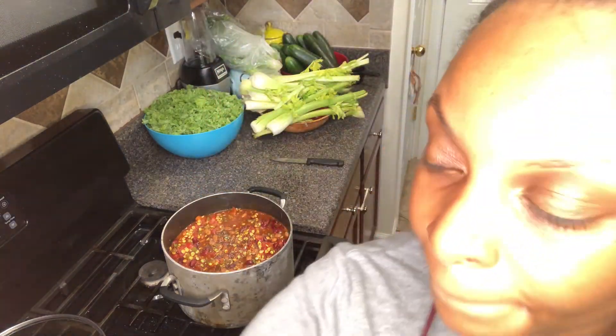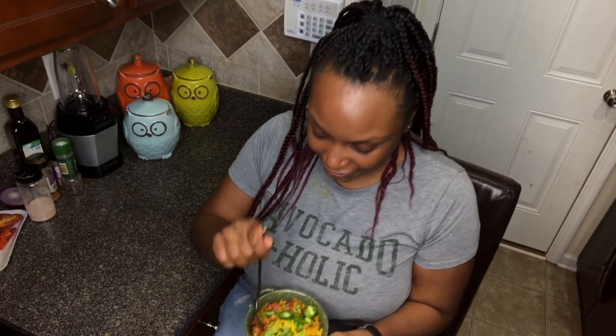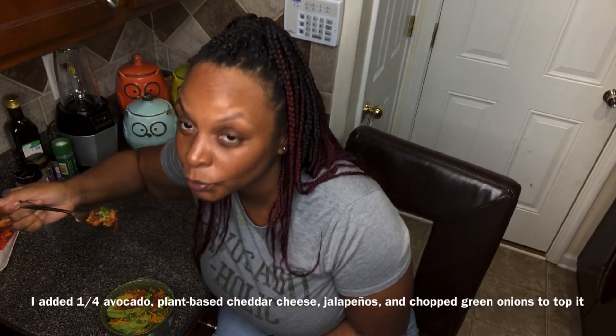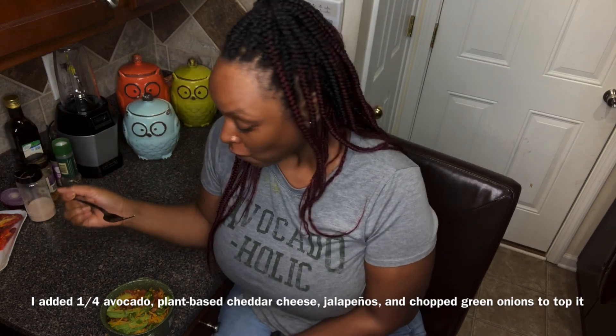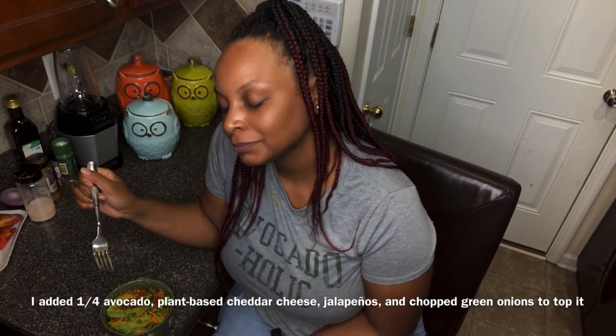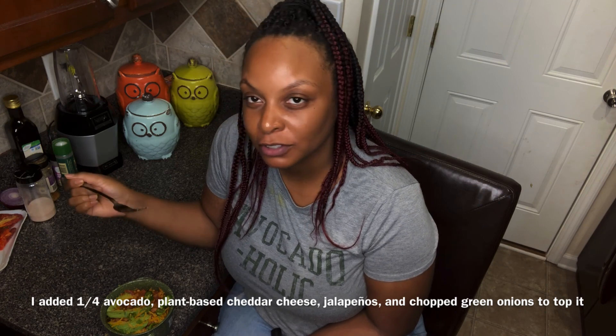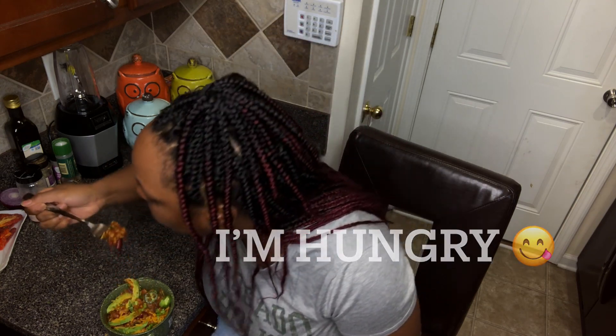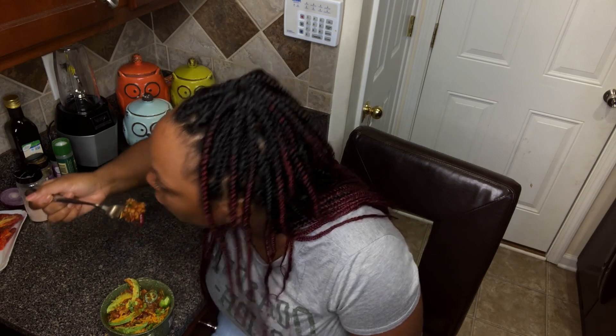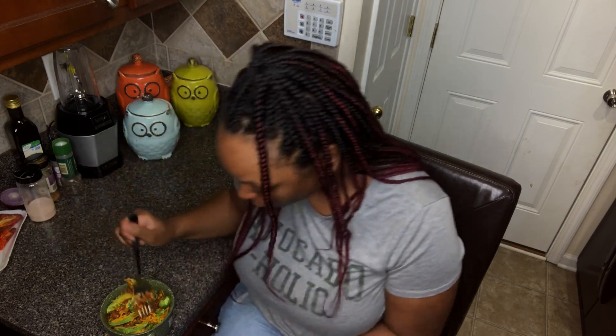Then bring the pot to a boil for about 30 minutes. All right, time for the taste test. So full of flavor, and it's only going to get better after sitting in the fridge. Don't mind me — I'm hungry!